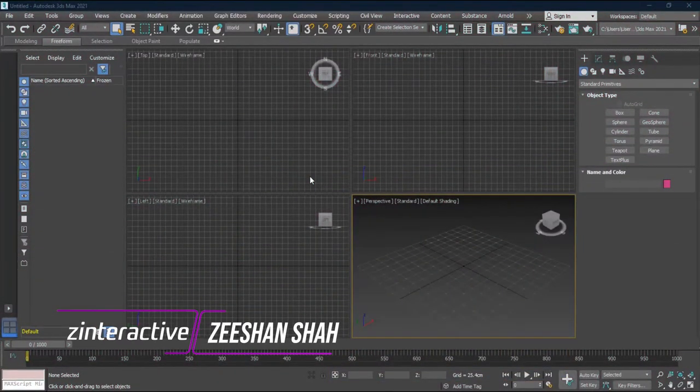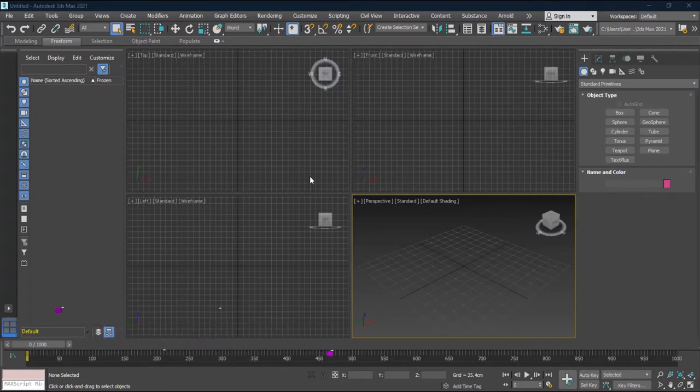Hello everyone, this is Dishan Shah from vinteractive, and I'm here with another exciting new tutorial about Autodesk 3ds Max 2021.2 update. It's a bonus tutorial — I found some new cool features inside the 2021.2 version, so let's have a look at them.